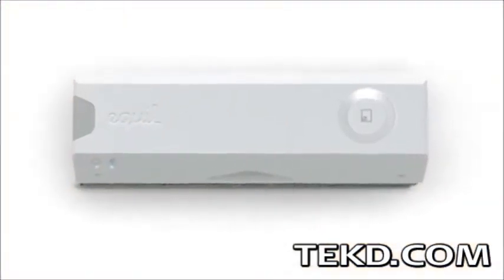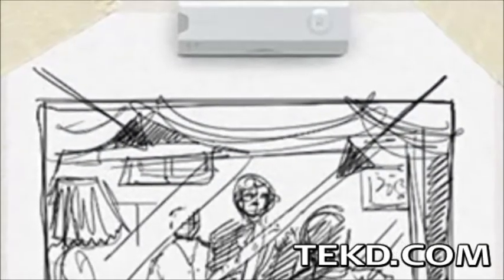The pen uses a receiver giving the user the ability to capture and store thousands of pages, and then transfer those pages to different apps, pairing to a device through Bluetooth.